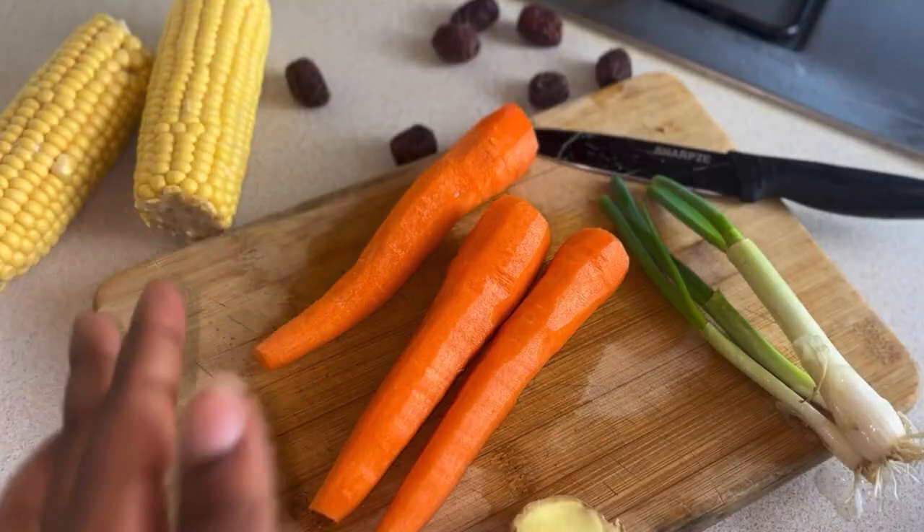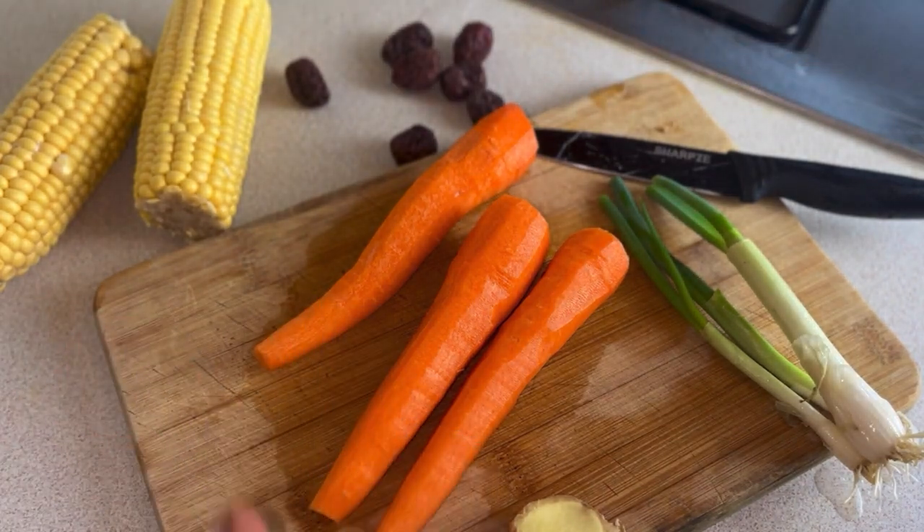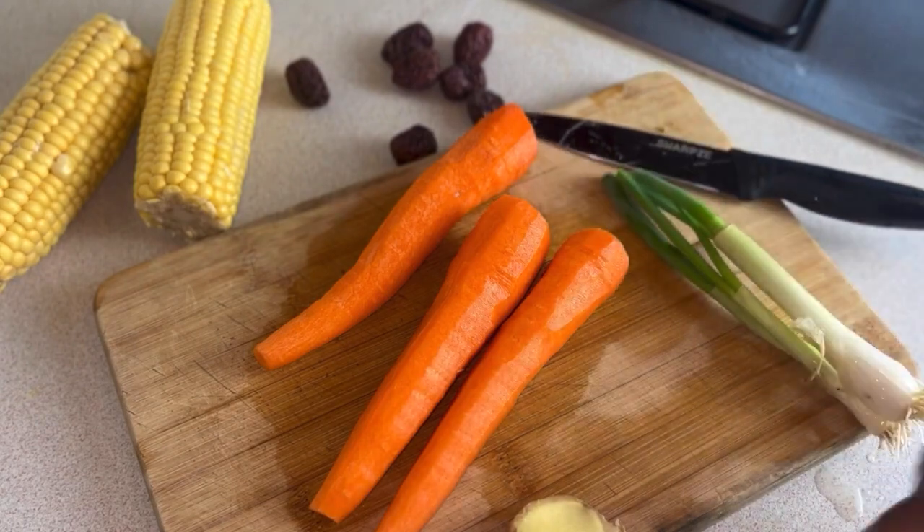So here we have 2 corn on the cob, some dates, 3 chunky carrots, spring onions, and a bit of ginger.